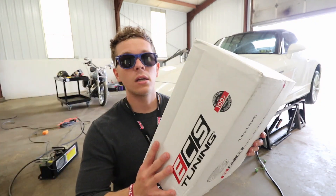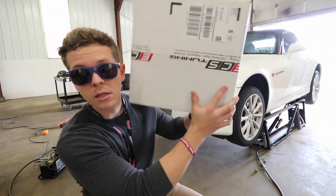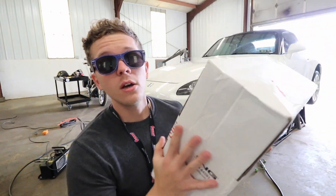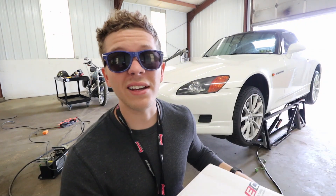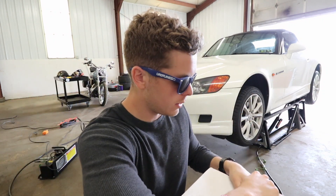Let me open up this ECS box. What's interesting is the size of it — for comparison, this is a fairly large box, and this was supposed to just be a shift knob. I'm hoping it's not a little tiny box inside with a bunch of packing. My other box from ECS Tuning was smaller than this and it wasn't just a shift knob, so let's see what's in here.